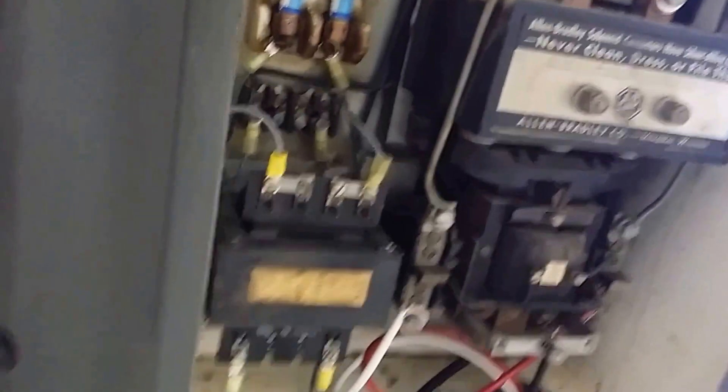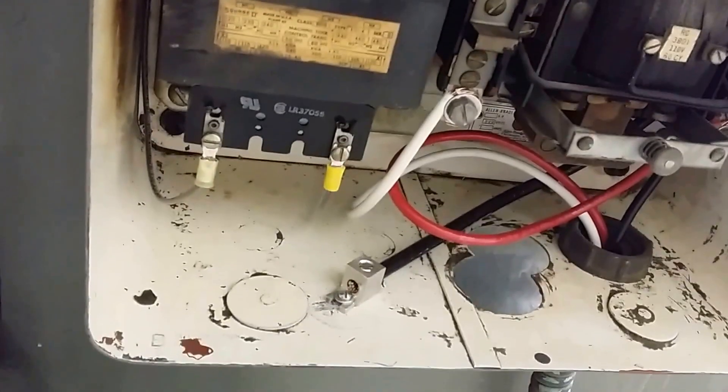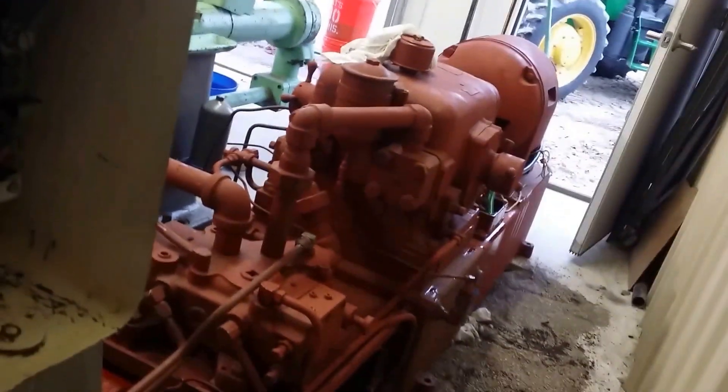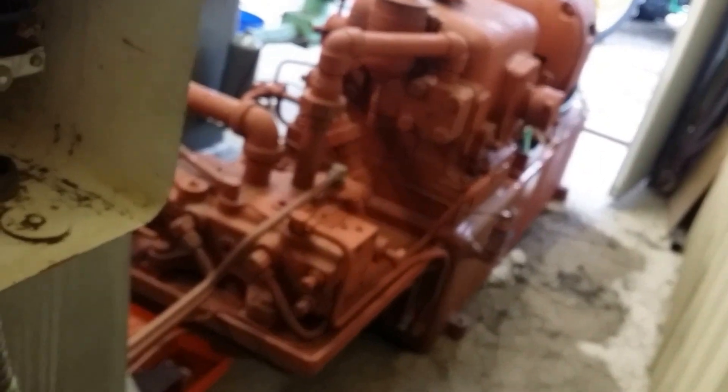Got the electrical all buttoned up. This thing didn't have a ground to the base of the machine, so I put one on. That's the back side of the pump over here. I've got linkages that reverse the table motion.